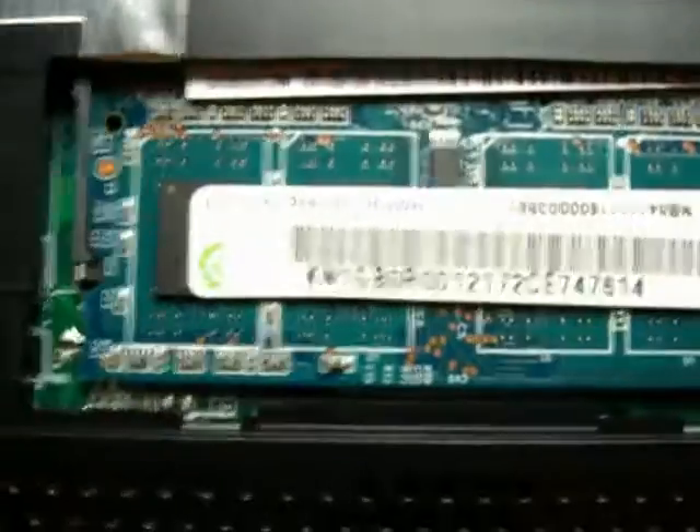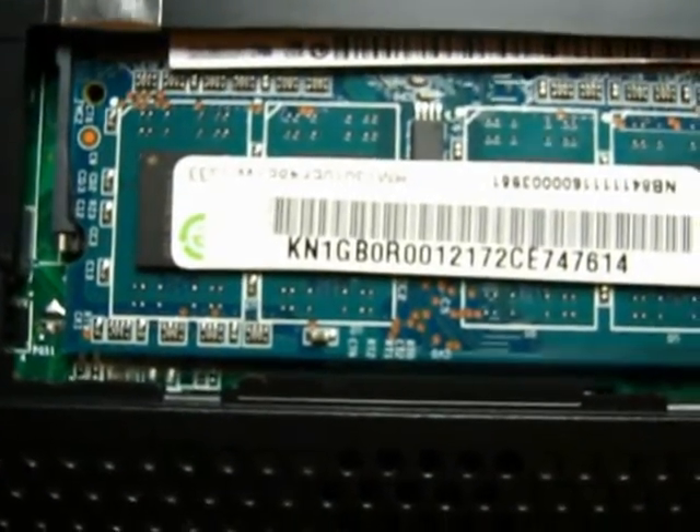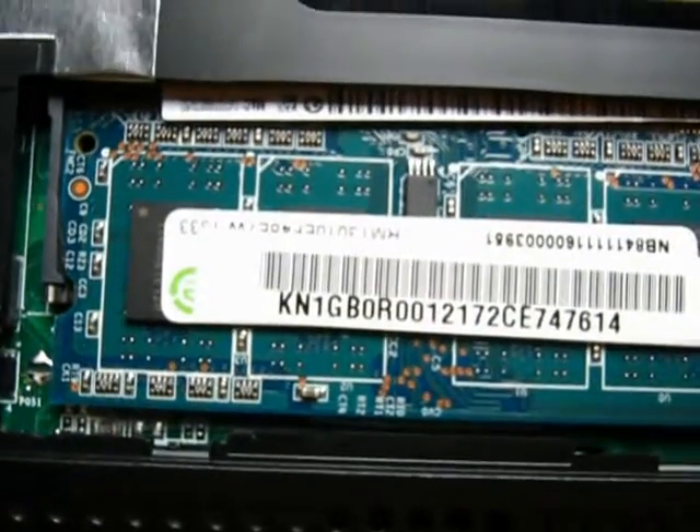And then there's your memory location. It's a little scarier than I thought — getting the back off really felt like I was going to break it, but be careful, take your time, and it should work out. The only reason I'm making this video is that other videos I've seen didn't really show exactly which screws were being worked on to get this part out.